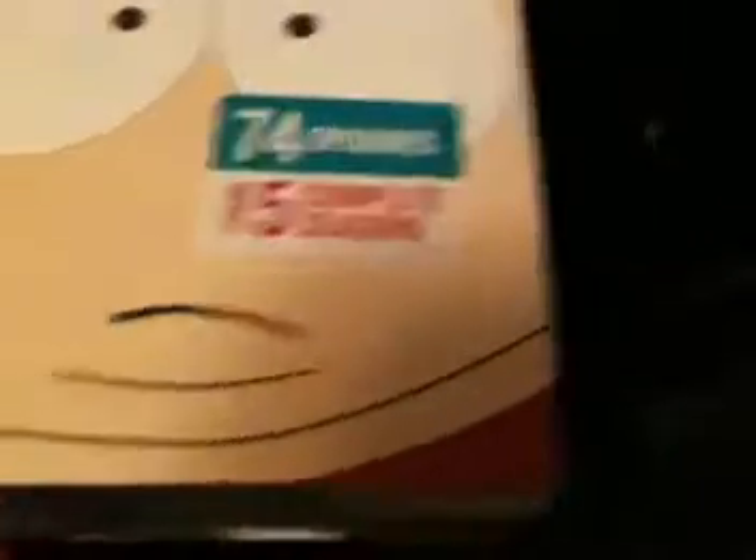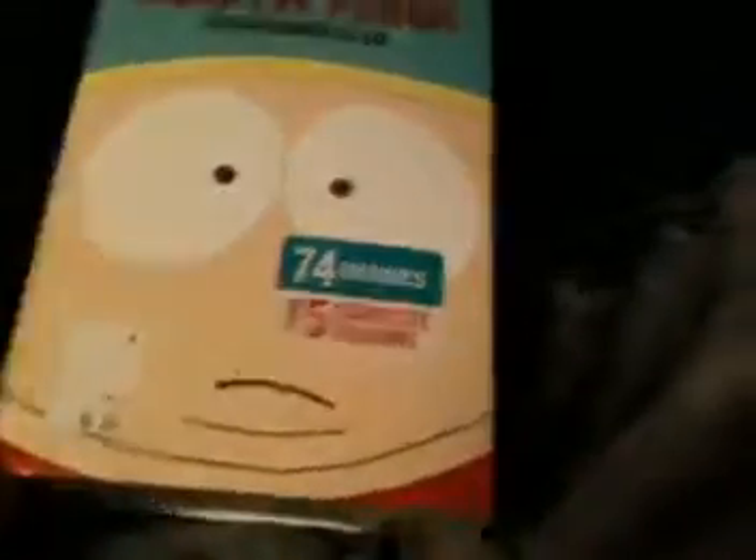74 episodes from 5 complete seasons. Holy smokes, is this thing cool. This thing is so cool and it's packed to the brim with South Park episodes. I didn't open it yet, because I wanted to unbox this for you guys.